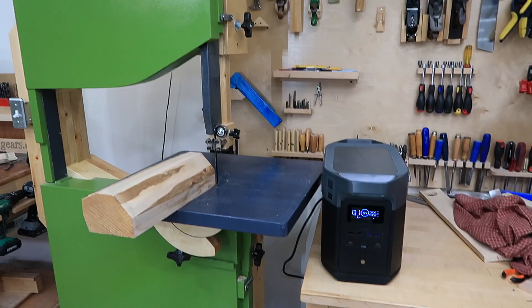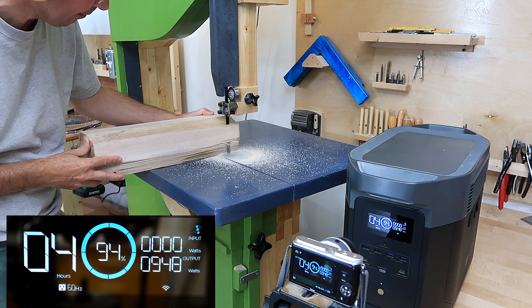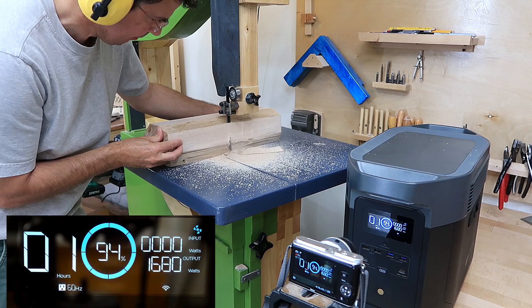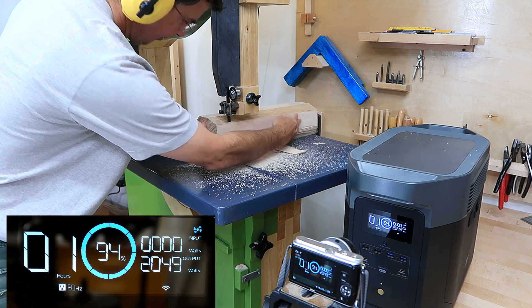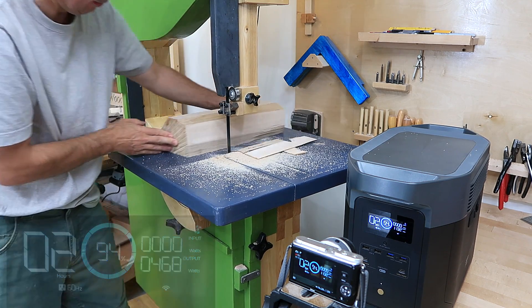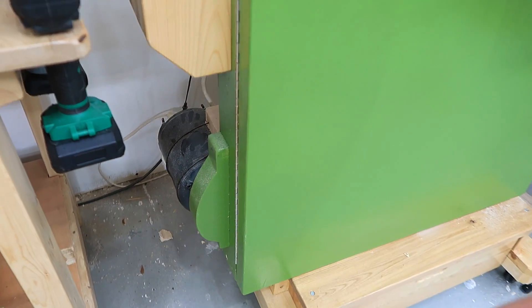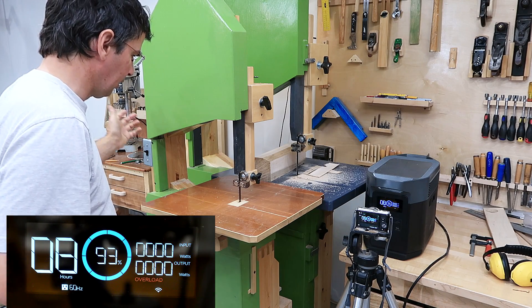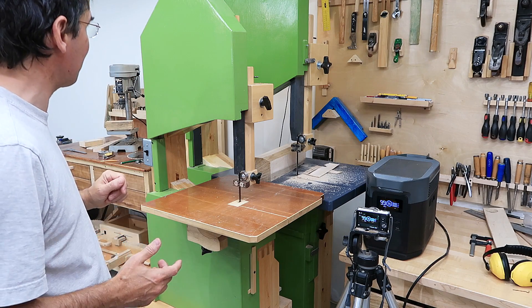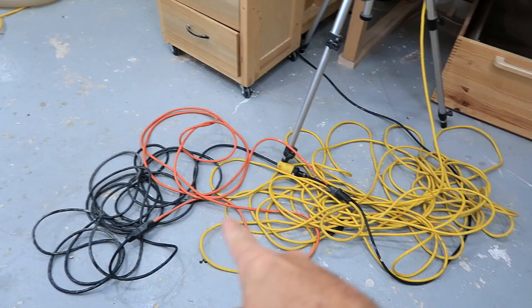Next test: the 26-inch bandsaw running off this unit. It was struggling a little with the maple, but not for lack of electrical power — it's just that it only has a 2/3 horsepower motor. Trying the 16-inch bandsaw, it tripped the overload before it could get up to speed. X-Boost could help a little, and it was already on. Plugging most of the extension cords in first reduces power available to the saw.